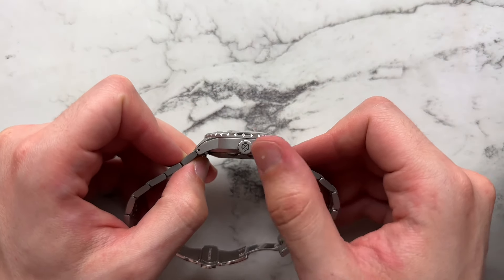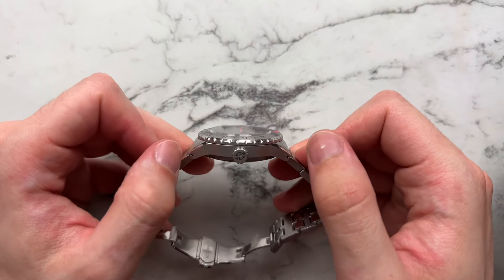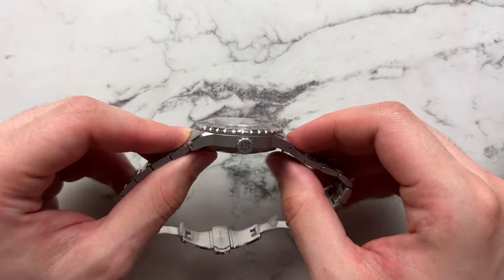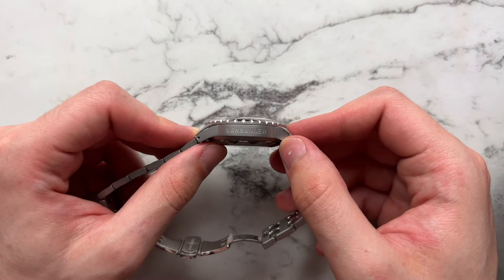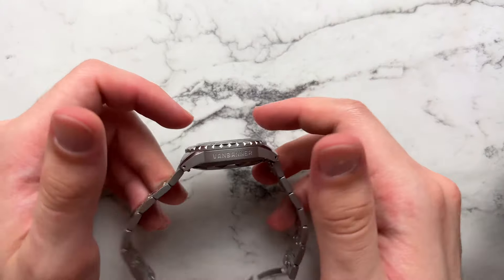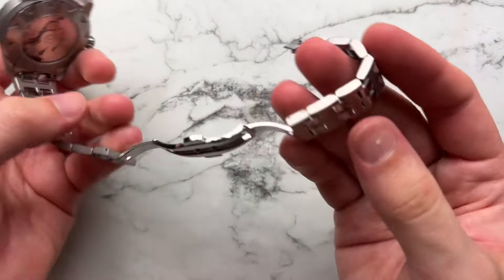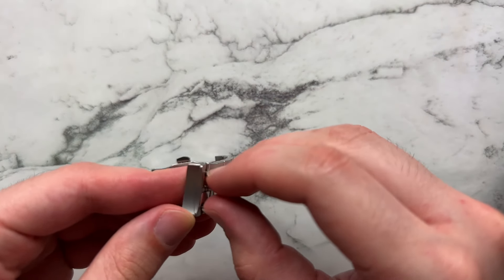Looking at the side of the case — we have a signed crown with a logo that is actually loomed as well, which is cool. Drilled lug holes make strap changing very easy. A fairly thin mid-case with a large case arc so it sits well into the wrist. The other side of the case has the logo engraved into it, which is not my favorite execution — I wish they'd forgone it. You don't really see it on the wrist that often. The bracelet has quick release, which is really nice, very convenient, and sturdy feeling.